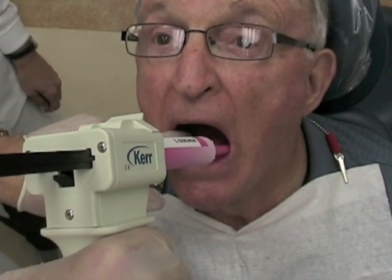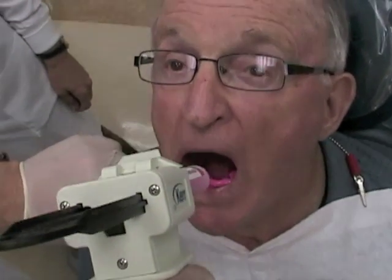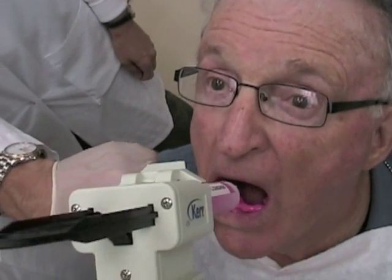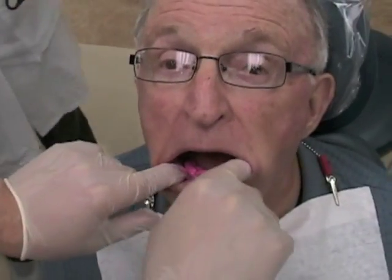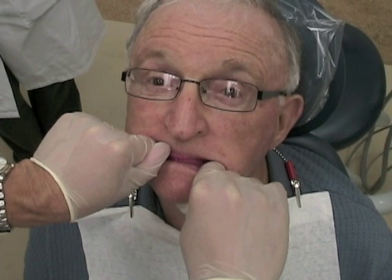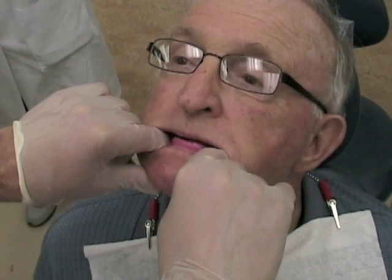Make your protrusive record by placing polyvinyl siloxane bite registration medium on the occlusal surface of the mandibular rim. The maxillary rim should already be in place. Have the patient protrude their mandible at least four to six millimeters. You may want to have practiced this previously before using your material. If you've already created two millimeters of maxillary overjet, the patient need only protrude four millimeters to get a full six millimeters. Stabilize the rim to make sure the patient doesn't move during the record.